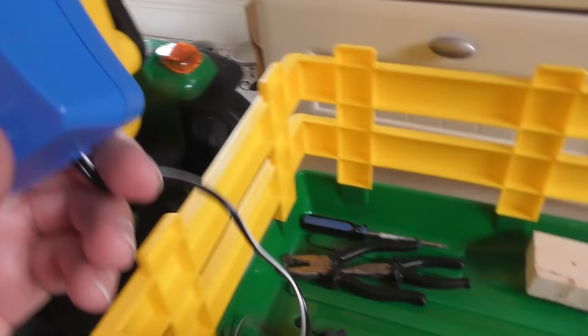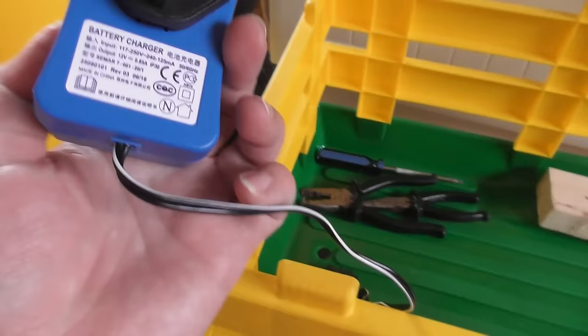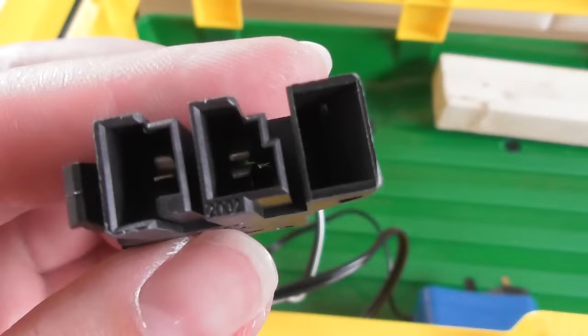Just to show you how you charge — this is the charger they give you, it's provided and it is branded Peg Perego. There's a little indicator light: green means it's fully charged, orange means it's charging. The first time you charge this it's supposed to take up to 14 hours, so just leave it on overnight. Give it a 14-hour charge and then you should get about 2 hours worth of use out of the tractor.